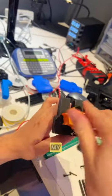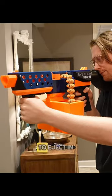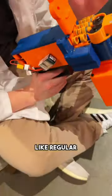Mistake number two: I wasn't minding my sprocket. I wanted to make a belt-fed dart blaster, and I wanted the belt to eject in a theatrical manner like regular spent cases.